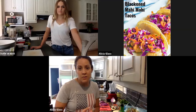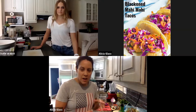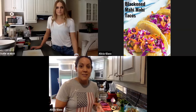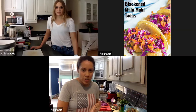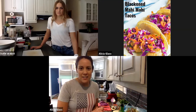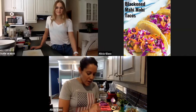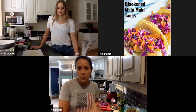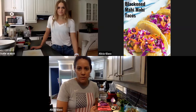This taco recipe has three different parts. First, we're making a sauce — a topping we'll put on at the very end — so the flavors have time to mix into the cream base and the avocado. Then we'll make the seasoning: with blackened fish it's a lot of spices, herbs, and seasoning that creates the blackened part. The secret ingredient is brown sugar, which creates a Maillard reaction — basically the caramelization or blackening of a sugar — that tastes delicious and looks awesome. The recipe is for four tacos, but you can double it for your family.